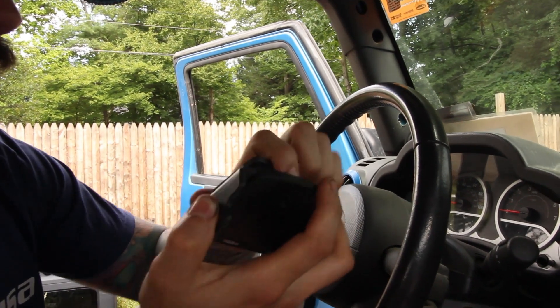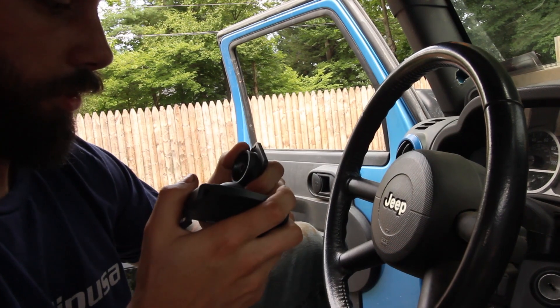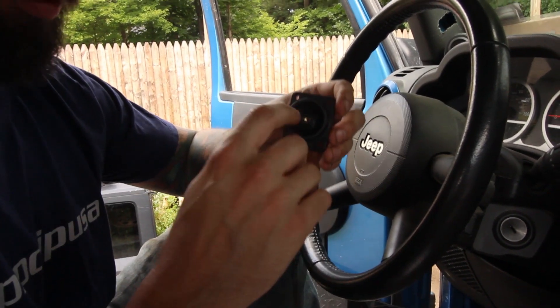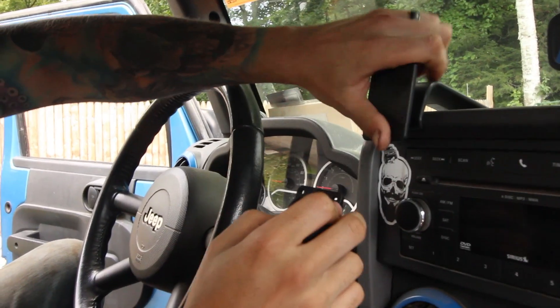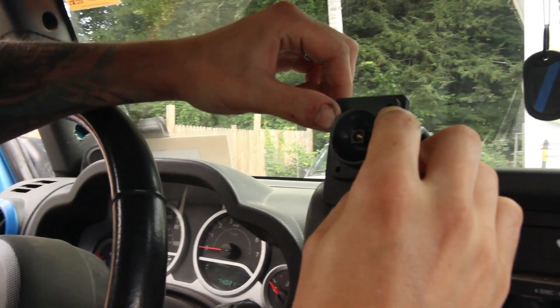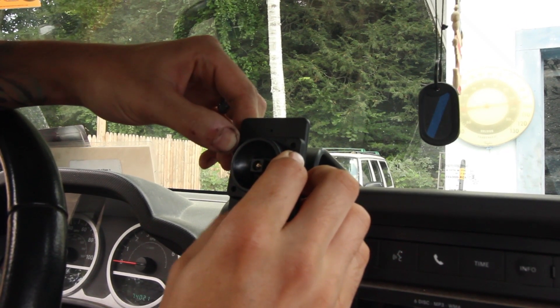And then you should be able to pry — there we go, it pops. It's scary but it doesn't break. Now you're gonna take this and there's a bunch of different holes on this mounting plate. You're gonna find whichever ones work best for you — there we go, looks like those four line up like that.